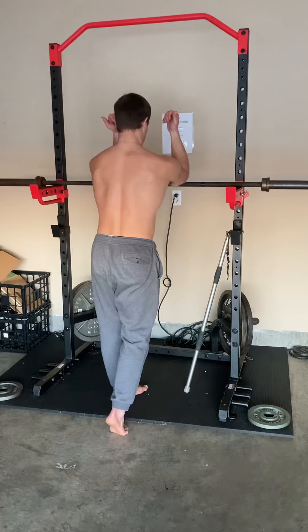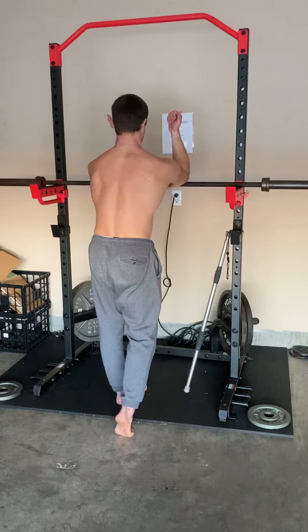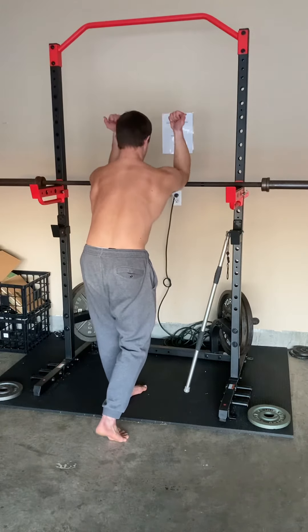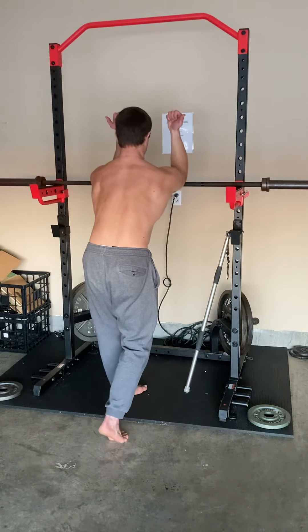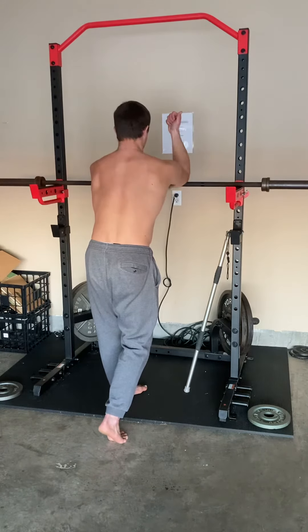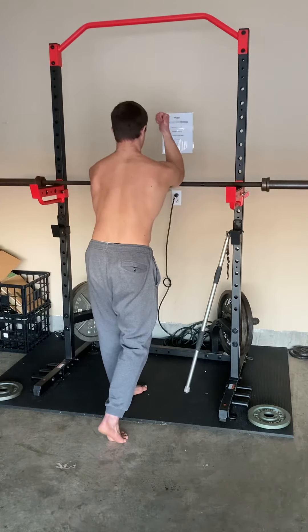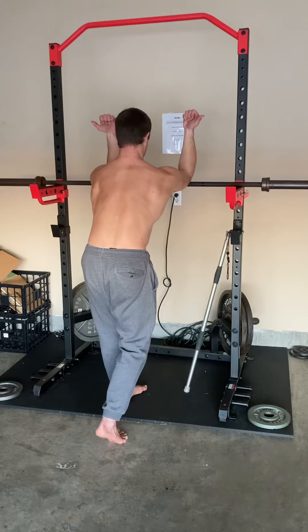Setup: elbows on, tuck the pelvis, keep the head neutral, and then sink. As we sink, we're driving the scaps up and under, and then from that position we're trying to actually rotate the arms as much as we can while holding the position. We don't want a huge shrug as we go down — keep it neutral, drive it away, and then externally rotate.